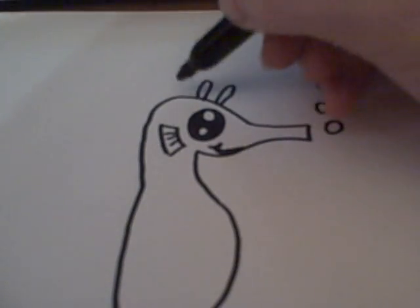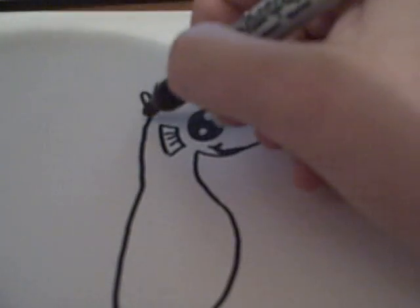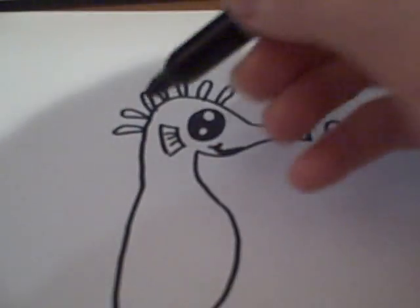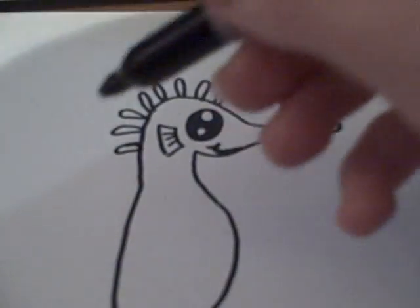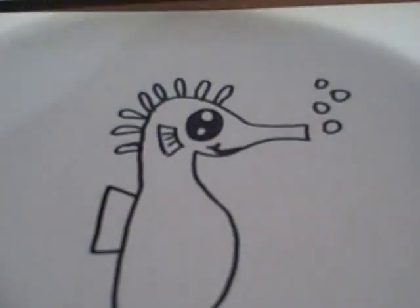We add these cute little spiky looking things on the back, and you're just going to draw those all the way down until you reach the back, where you're going to want to draw a fin.